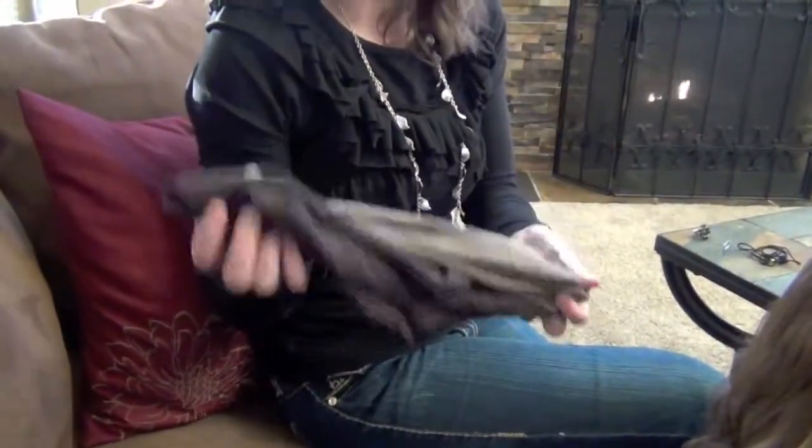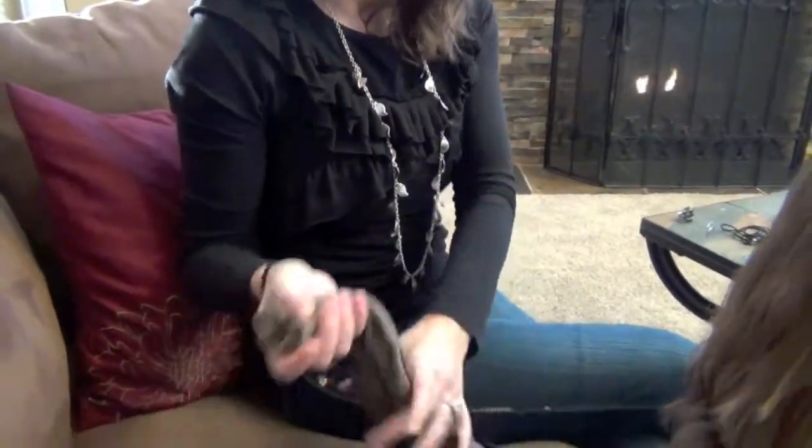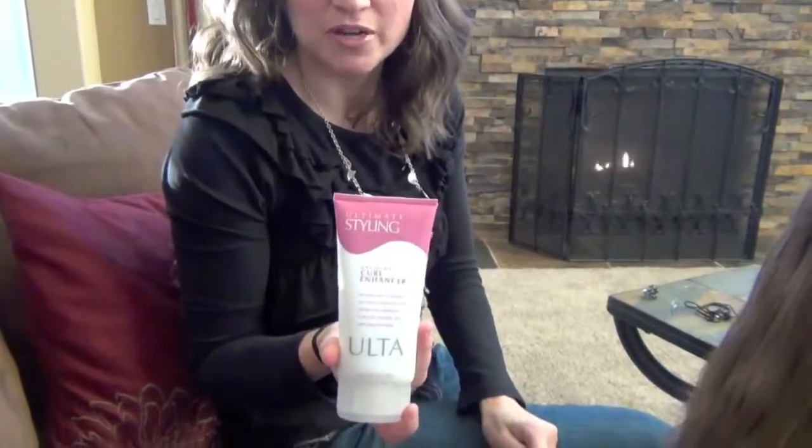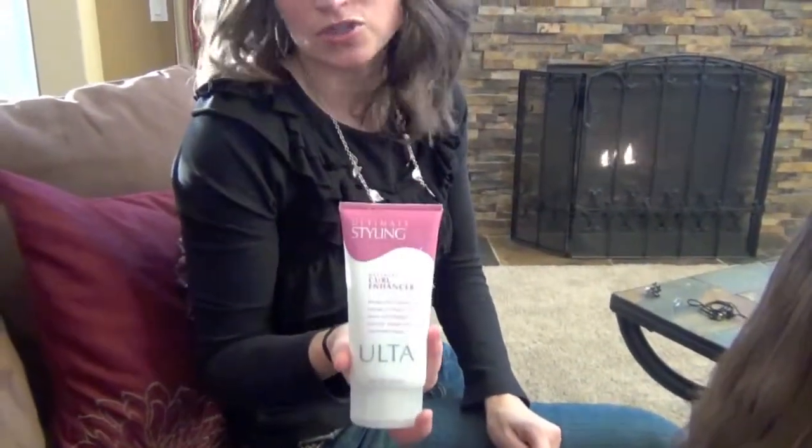Clean ones, obviously — these are straight from the laundry. I love to use my husband's work socks because they're not too light, but they're not like heavy gym socks either, and they're nice and long. I'm also going to be using just a little bit of a curl enhancer. You can use it if you want or don't — it doesn't matter. I like to use it for these.